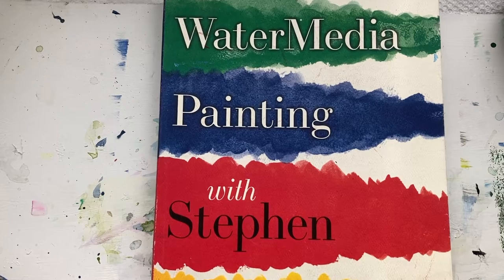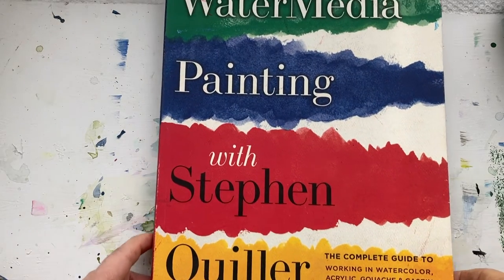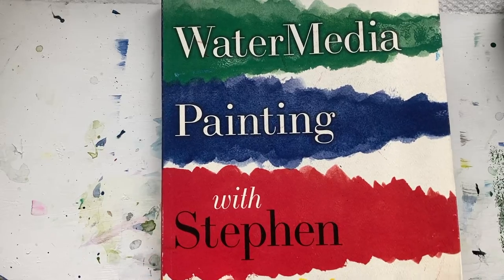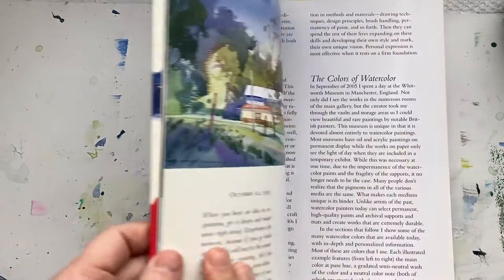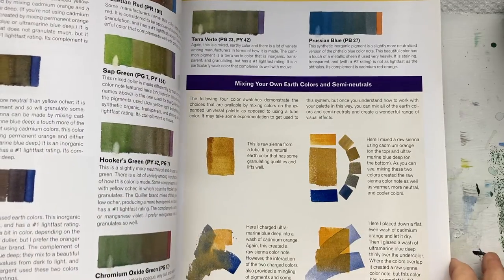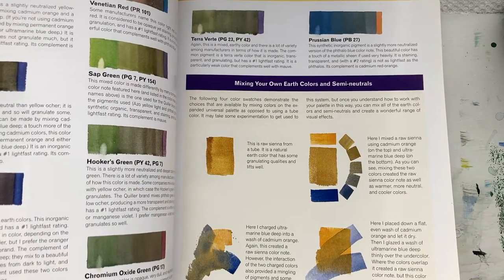Water Media Painting with Stephen Quiller. This is the One Minute Book Review by Doris Charest. I'm going to show you this book, even though it's not about abstract painting, because it's a great book for colour.